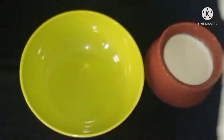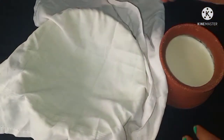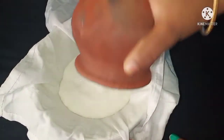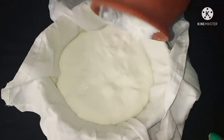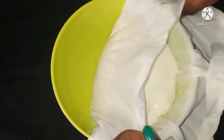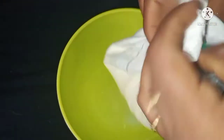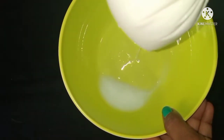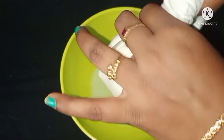We will filter the thighs. We will put them in a small amount of fat. We will put it in a few drops. We will taste the paste and put it in a few times.